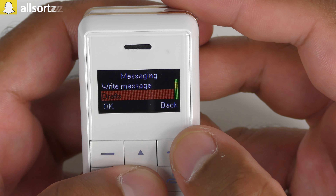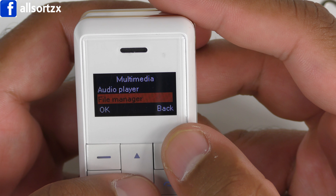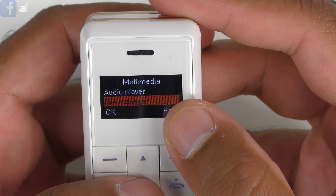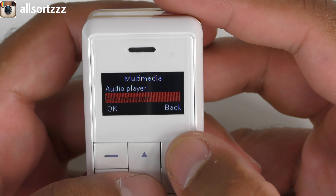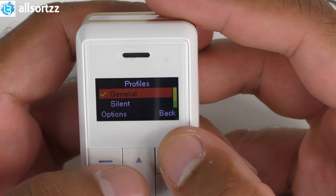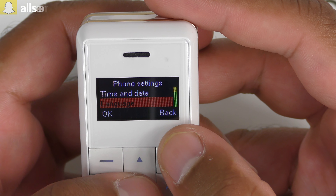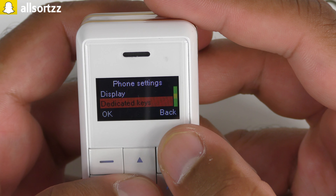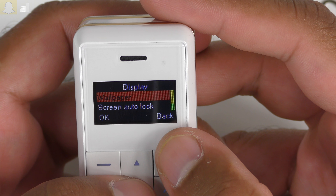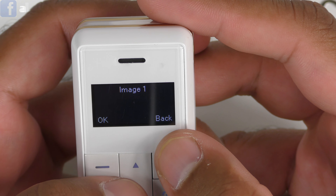You've also got messages — inbox, write, draft, sent messages. Under multimedia it only has audio player and file manager, so if you've got music on your micro SD card you can actually play it from here with your wireless earphones. Settings include profile, general, silent, outdoor, phone settings, time, date, language, preferred input method, and display. In display you can change the wallpaper, screen auto lock, and show date and time.